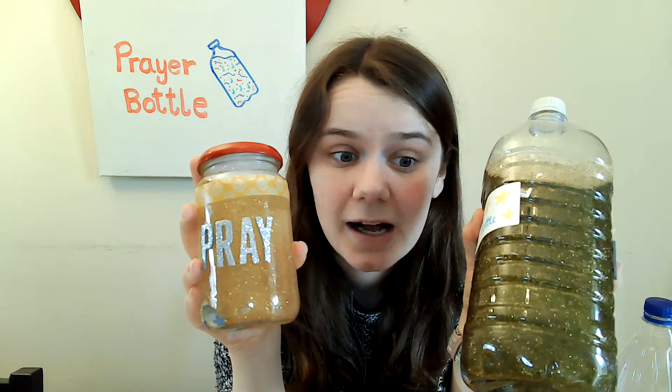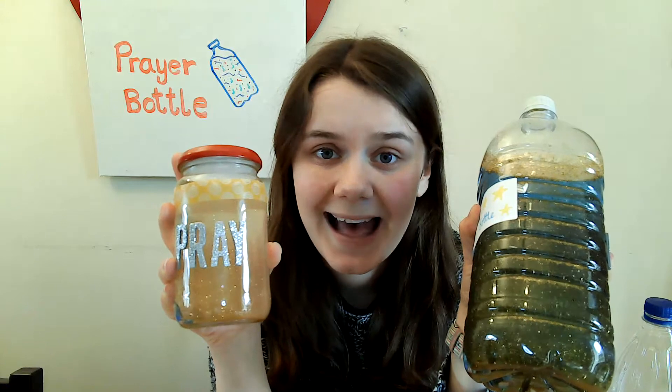A prayer bottle is where you have a vessel, maybe a bottle, maybe a jar, where you can shake it up and watch all of the glitter and things inside slowly settle and calm down. I like to use these to help me when I pray because sometimes my mind can feel all mixed up inside. But we know that when we pray, God is there with us.